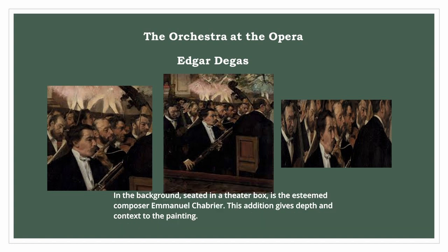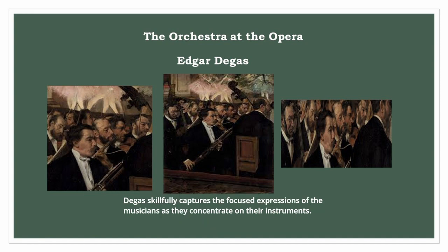In the background, seated in a theatre box, is the esteemed composer Emmanuel Chabrier. This addition gives depth and context to the painting. Degas skillfully captures the focused expressions of the musicians as they concentrate on their instruments.